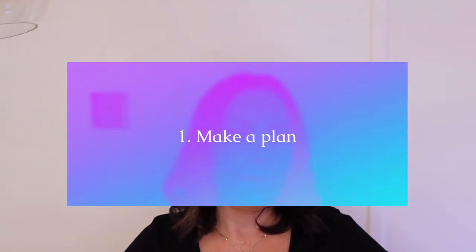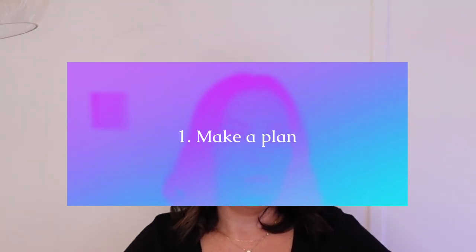Okay, let's get going. Three tips on how to practice effectively. Tip number one: make a plan. What do you need to work on? Do you need to work on pieces, technical stuff, scales, arpeggios — what is it that you've got going on? Write down everything that you're working on at the moment.